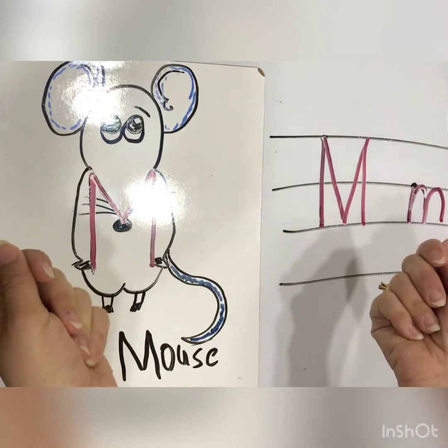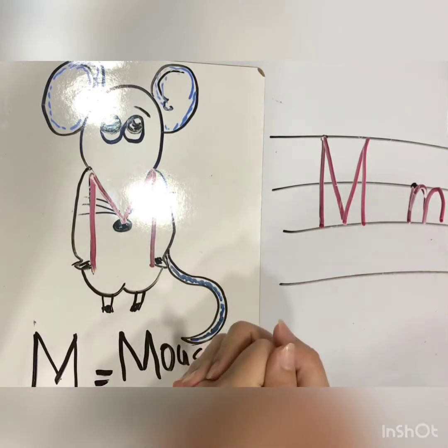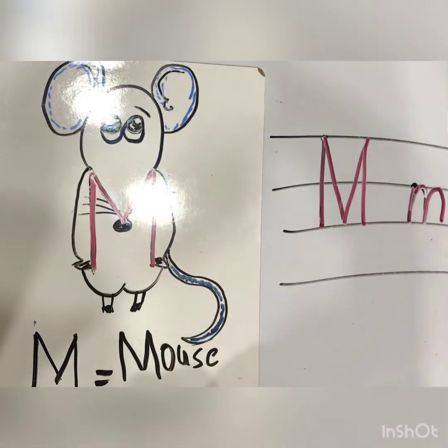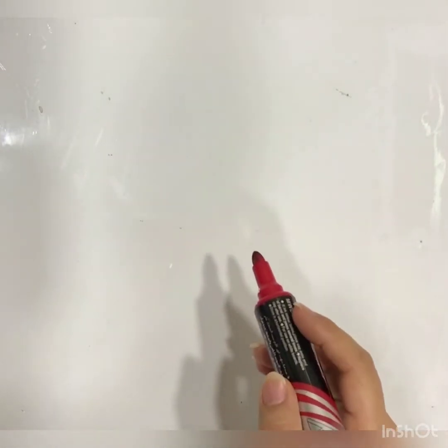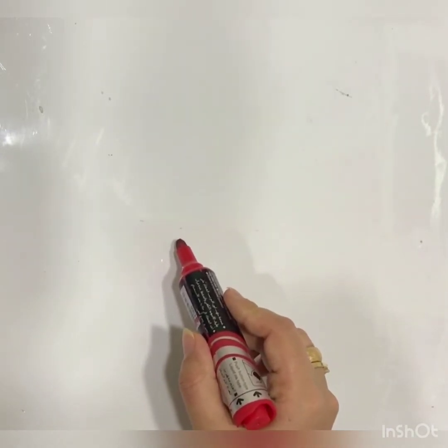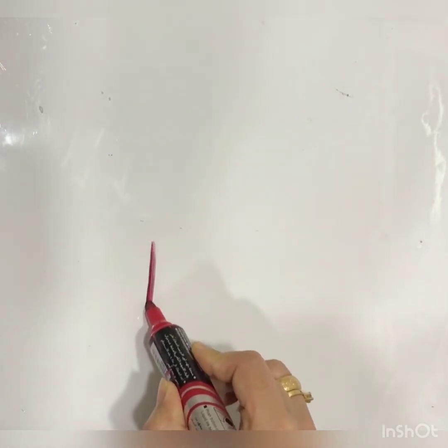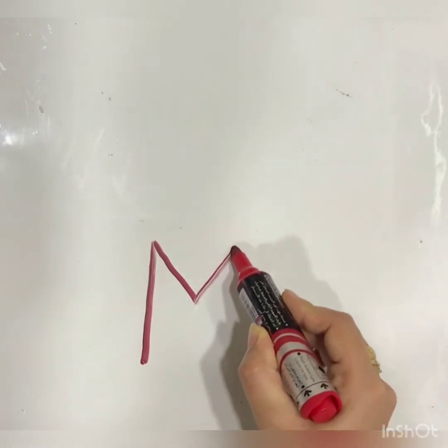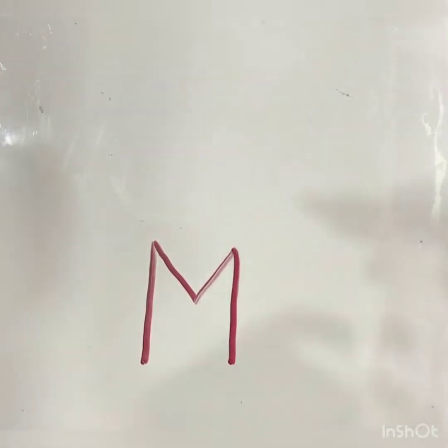Please bring your copy book and your pencil, we will start. Let's start now. One, two, three — first of all I will write letter M. Draw a straight line. This is because for the picture I have to do it. Look at my hand, I will change the color.